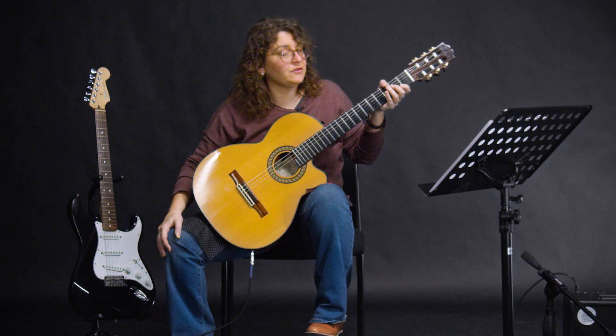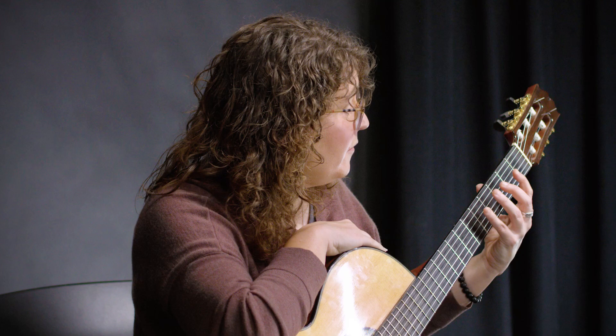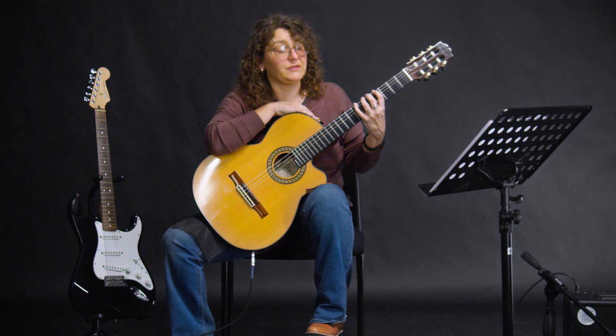A lot of people — you'll see old pictures of Jimi Hendrix putting his thumb over. You can put your thumb over sometimes, but you'll notice he didn't always do that, and he also had giant hands. So for those of us who don't have as large of hands, we're going to rotate that thumb back. Just let it be there for balance, and this is going to be a really good comfortable position for your hand on the strings.